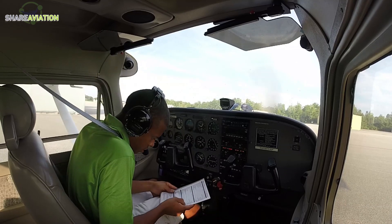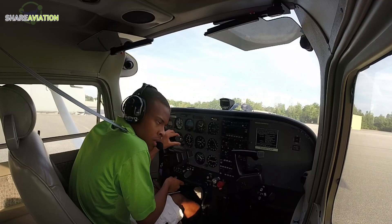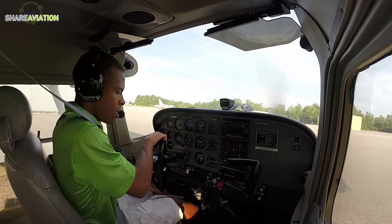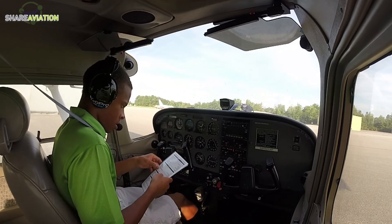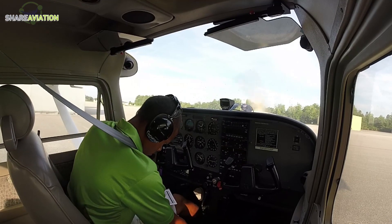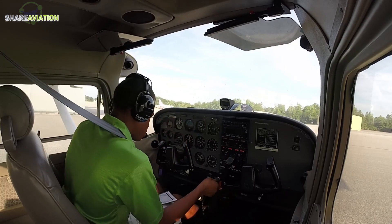Parking brake is set, before takeoff run-up checklist. Parking brake is set, flight controls are free and correct — I have full actuation. Airport diagram is reviewed. Fuel selector on both, shutoff valve in, trim set for takeoff, flaps set for correct position, mixture rich.